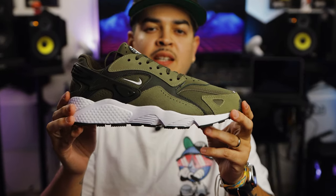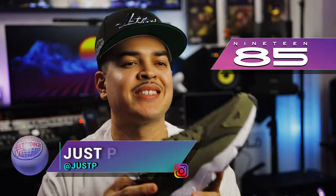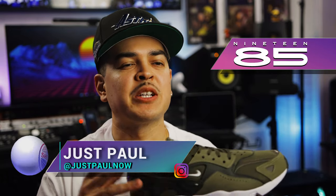These are the Nike Air Huarache in khaki and medium olive. But before we jump into it, we want to give a huge shout out to the 1985 Gallery for letting us get an early look at these. If you're ever in the area, make sure you stop by for all your Jordan and Nike needs.